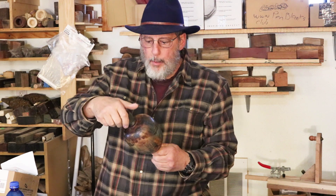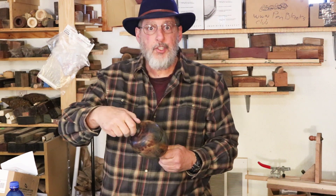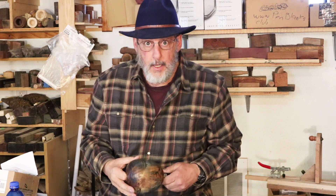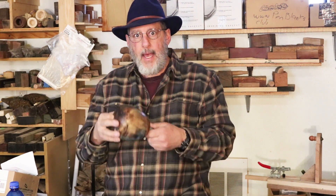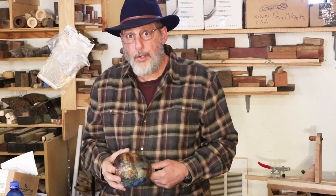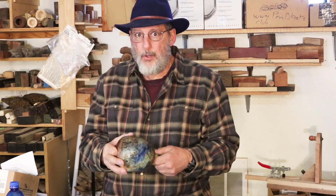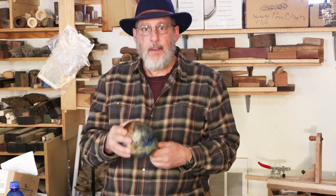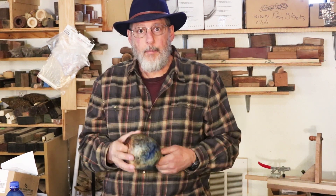Good morning, this is Sam in Wyoming. I thought I would take a little bit of time to let you know what I've been working on lately. In May and June I'm going to be doing quite a bit of traveling. Next week I'm going to the Utah Woodturning Symposium, which I go to every year and really look forward to. It's a great symposium — if you're down there, look me up and say hi.